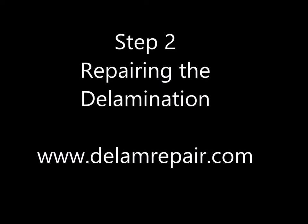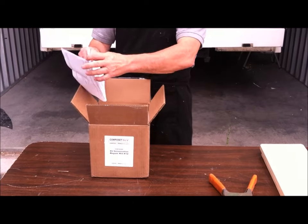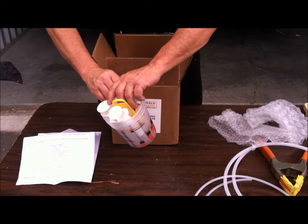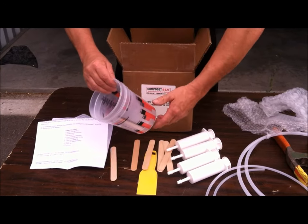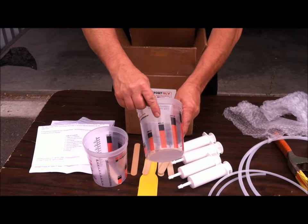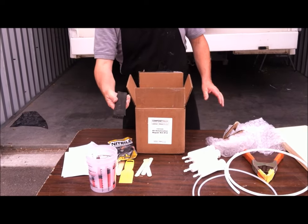Our number 12 RV delamination repair kit is ideal for this size repair. The kit is really a system, and inside the box you'll find details and instructions that line up with our video technical tips. It comes with two different size tubing, a large and small diameter, four 60cc dispense syringes, scrapers, putty knives, mixing sticks, as well as two mix cups that are calibrated to the mix ratio in various amounts depending on what you're going to need for each job. There's chemical resistant nitrile gloves, and a set of composite shims.